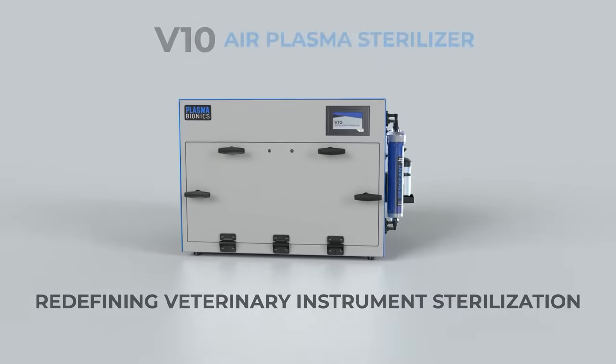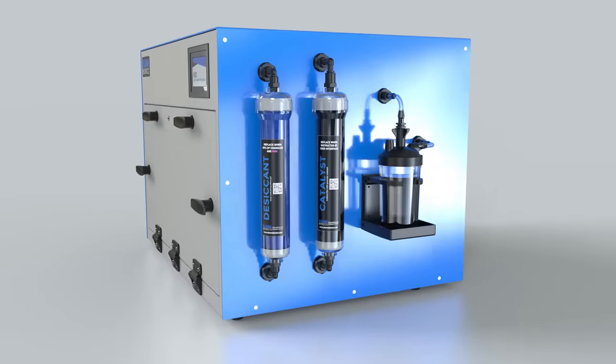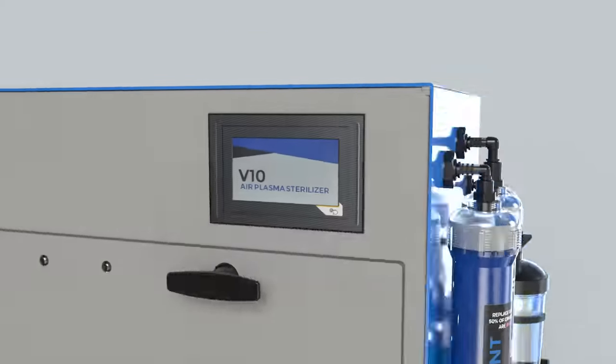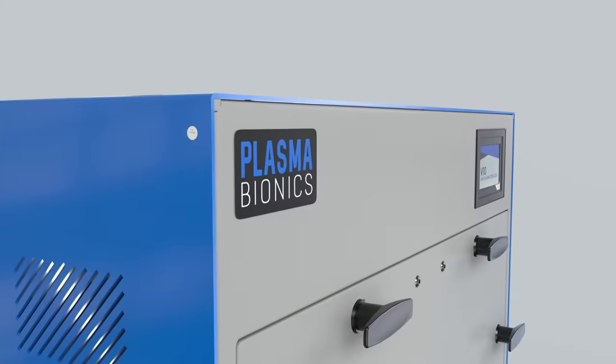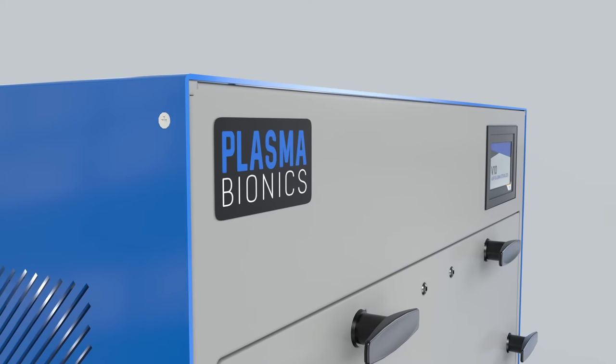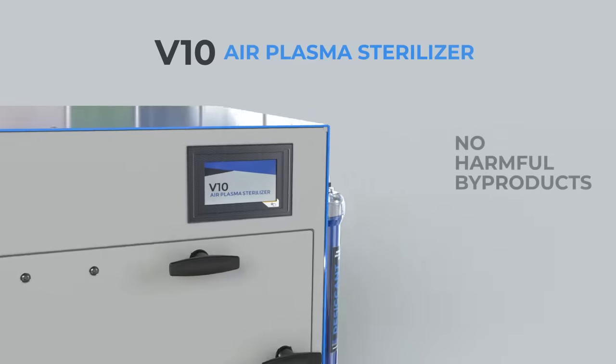Plasma Bionics is redefining veterinary instrument sterilization with the V10 Air Plasma Sterilizer. Thanks to our innovative air plasma sterilization process, veterinary practices of all sizes can now safely sterilize complex instruments while reducing costs and increasing productivity.